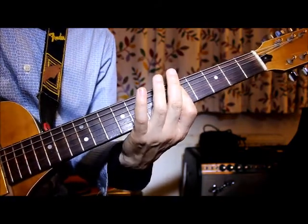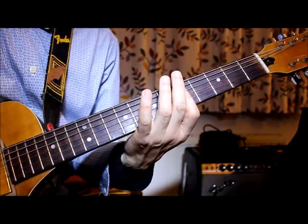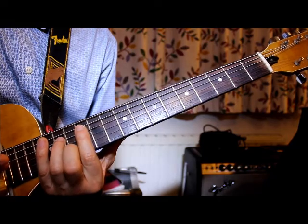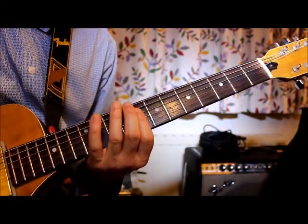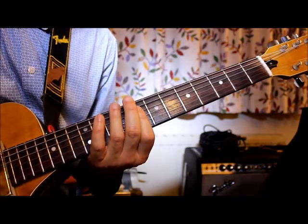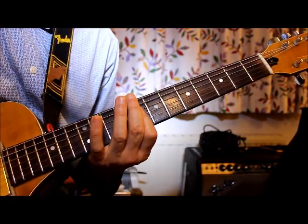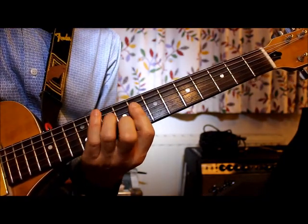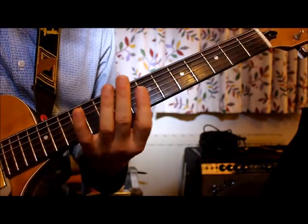Three strums, then the shape again one time, then lift it. The whole thing is done three times. Once you've done that three times, you go to fret eight — start with the flattened finger across those three strings on their own, then add the sus shape, do that twice, then back to the original flattened one.